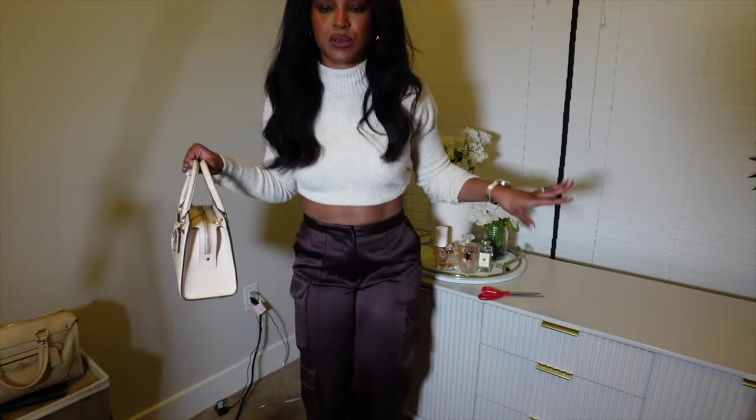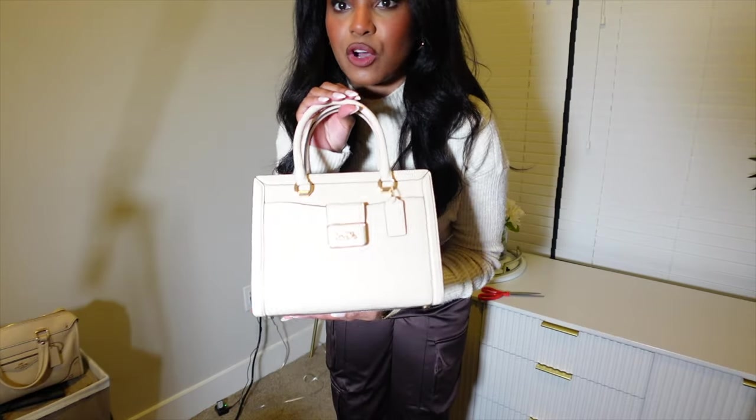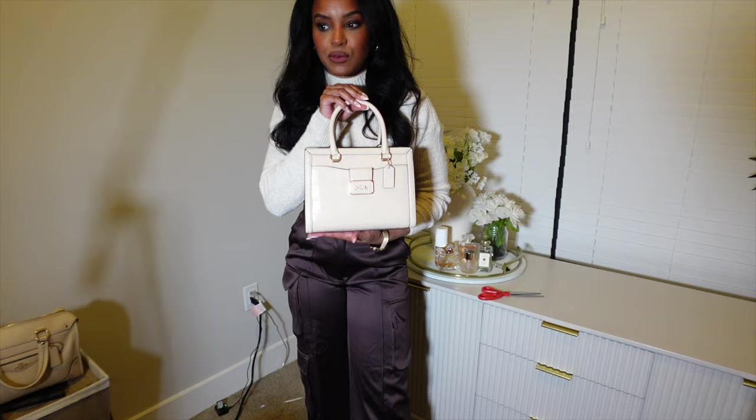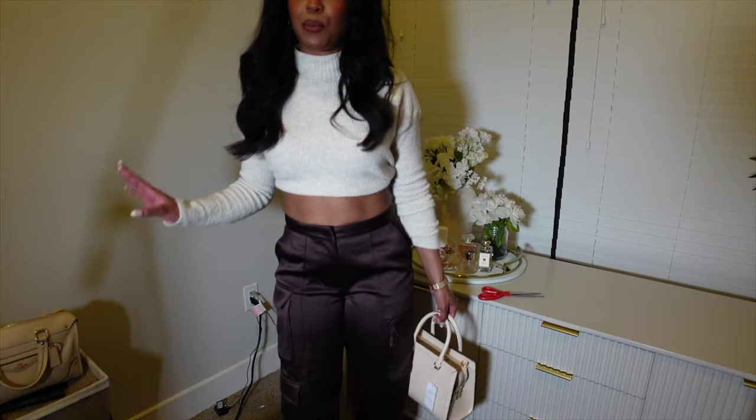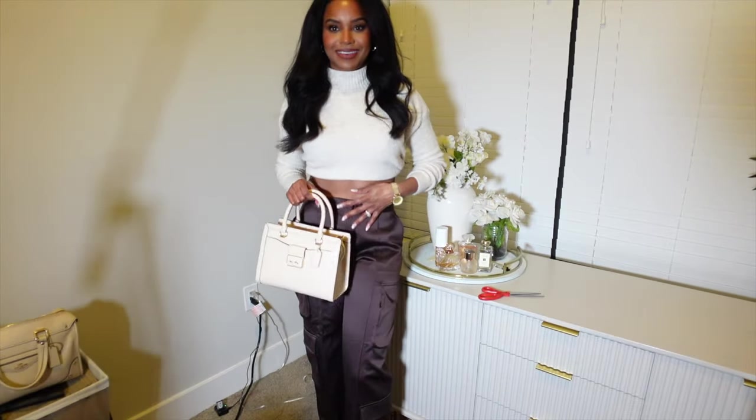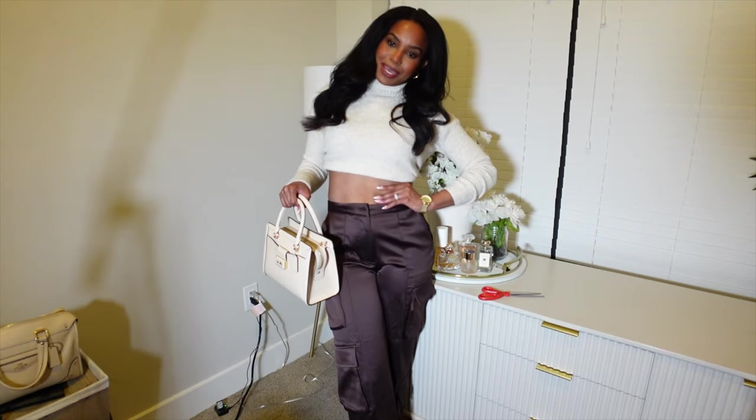For jewelry I have on my Nine West watch, Amazon earrings. One thing about these pants is that the button already came off — I already took the tag off too. I know how to sew on a button, so I'm not that worried, but I'm irritated — they're $150. I also have this Coach bag from the Coach outlet — it's like a croc bag. With the same shoes I always wear — Steve Madden brown stiletto heels. All together — what do you think?